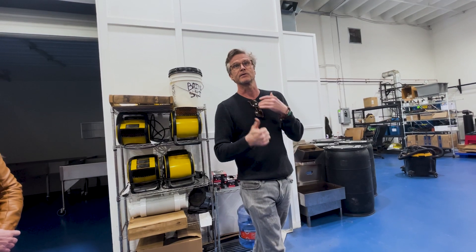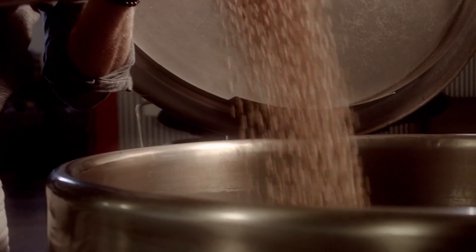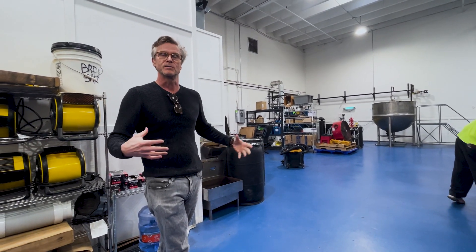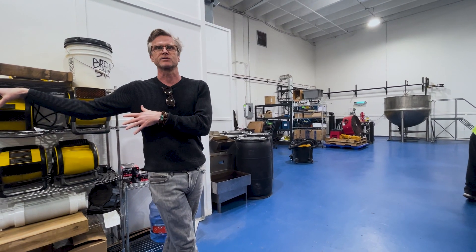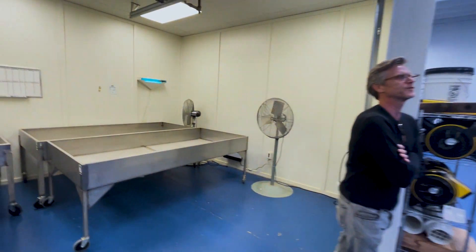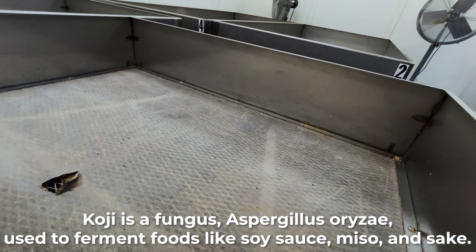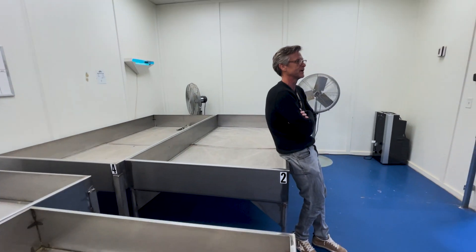Our sixth ingredient would be the barrel. In order to get our koji started, we have to cook the beans and make them soft. We roast the wheat and crack it, blend those together, then introduce the yeast, and incubate it in this room for about three days. For a while we had to cultivate our own, but it's much easier when we're buying out of Tokyo.